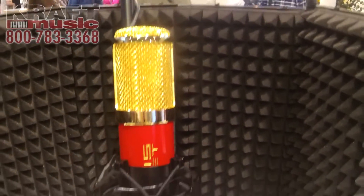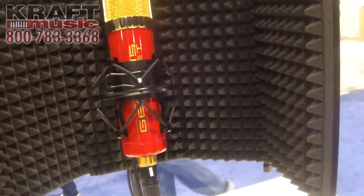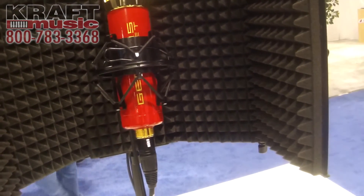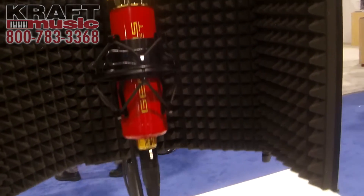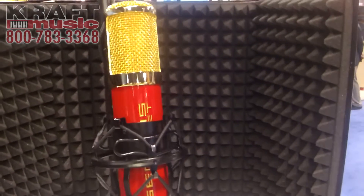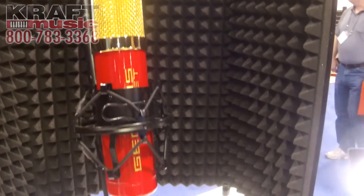For those folks who may not want the extra brightness up top, the FET kind of adds a little more warmth in the lows, eliminates the high-end frequencies, and kind of tames it and gives you a much smoother sound. This mic sells for $399 and ships with the shock mount and the Mogami cable, and it's available at all stores.